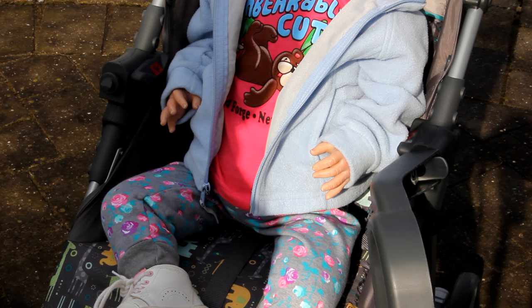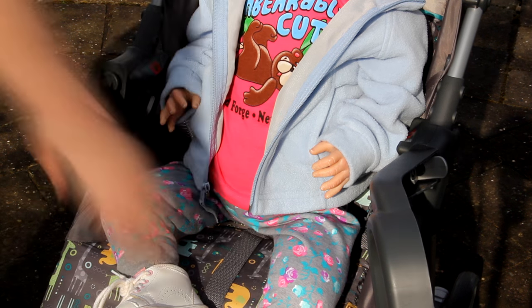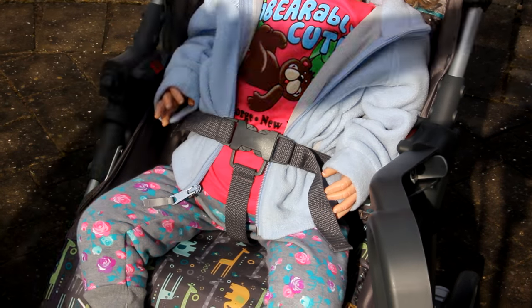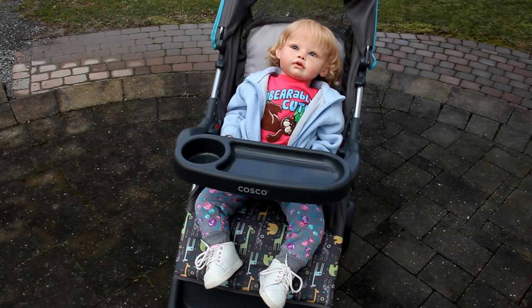First things first, I'm going to get Gracie all buckled up. The key to good posing is if you have an awake toddler you're going to want to pose them and make them look as awake and alert as possible. Toddlers are always looking around, finding interest in all sorts of things — trees, birds, absolutely anything. So you want to make your reborn toddler look like something has caught their attention and they are just completely entranced by it.